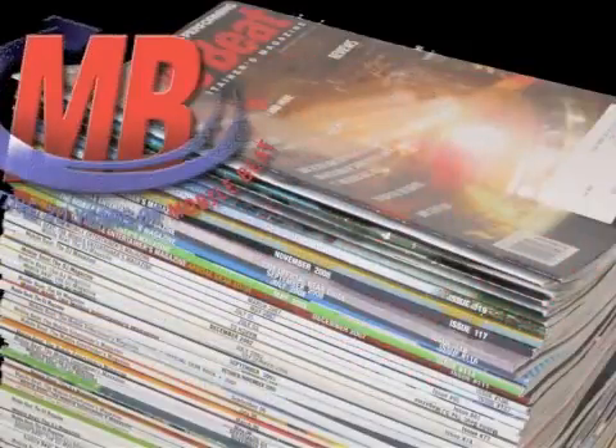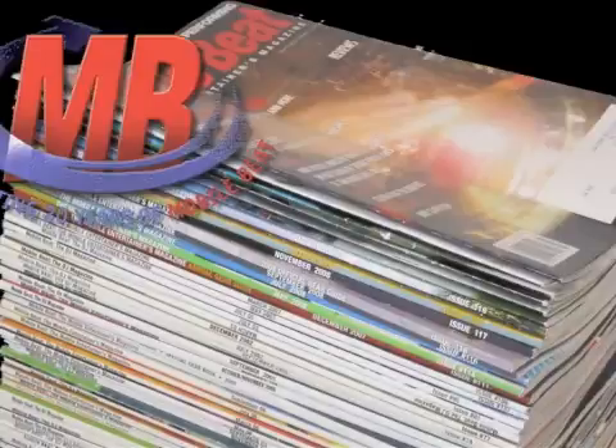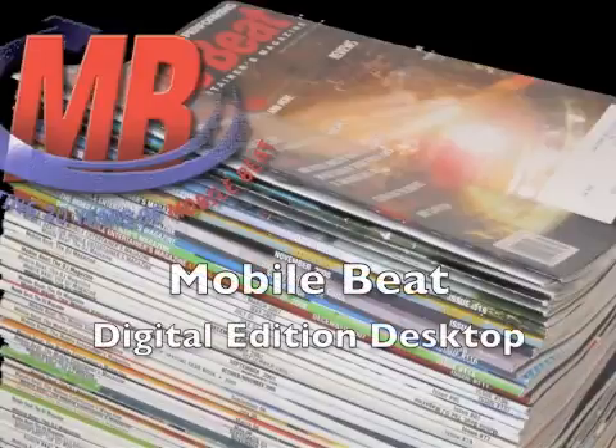We all know that the future of magazines is here now. Busy people want the power to get their information anywhere at any time. At MobileBeat, we anticipated this trend and launched the MobileBeat Digital Edition several years ago.